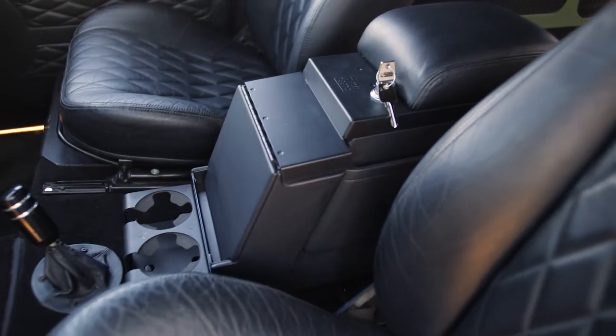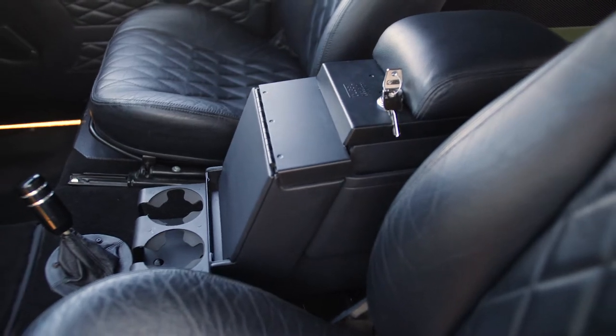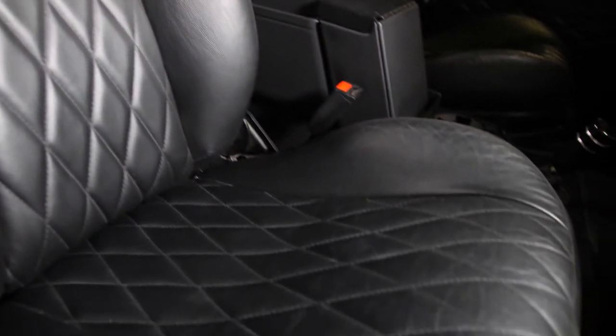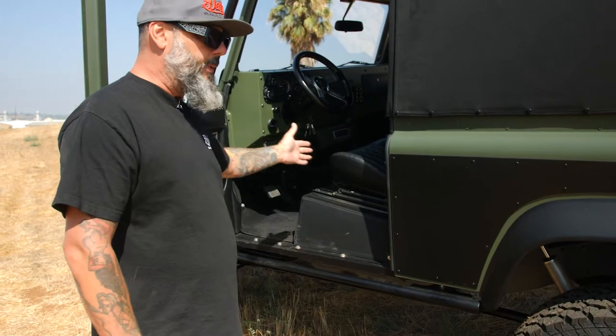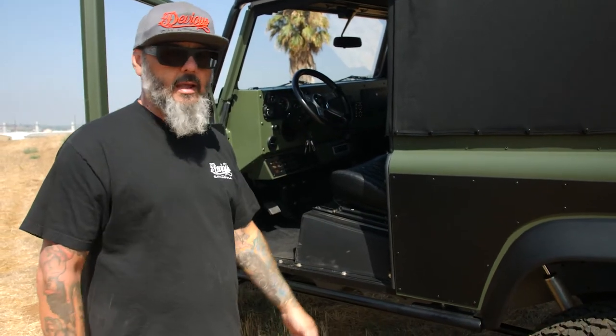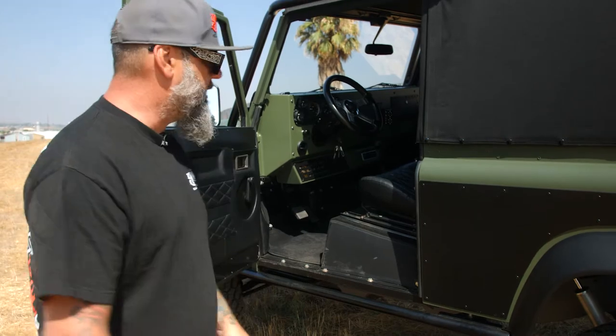We did a center console with a lock on it, wrapped in leather to go with the Land Rover theme, with a couple of cup holders and of course Bentley carpet. This thing has the best of everything on it. You can't find a nicer Land Rover — I dare you. This thing is bad.